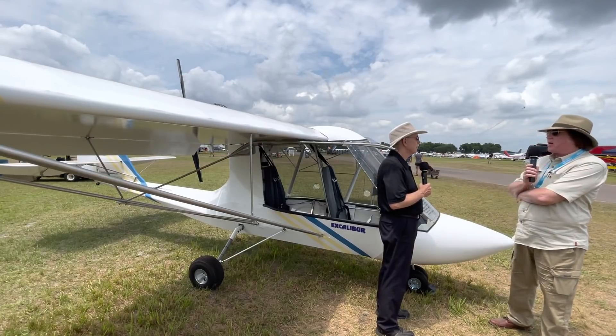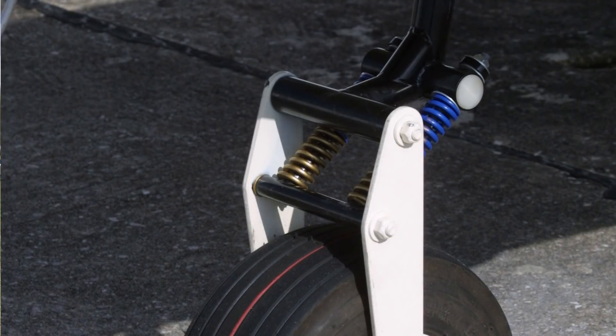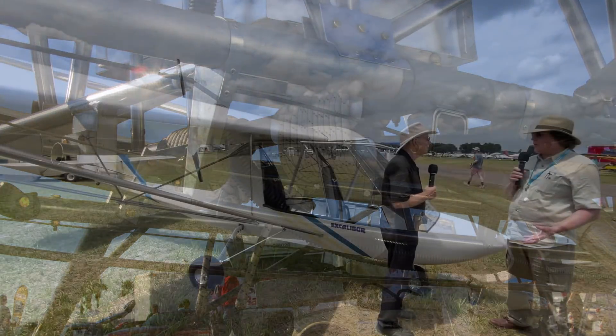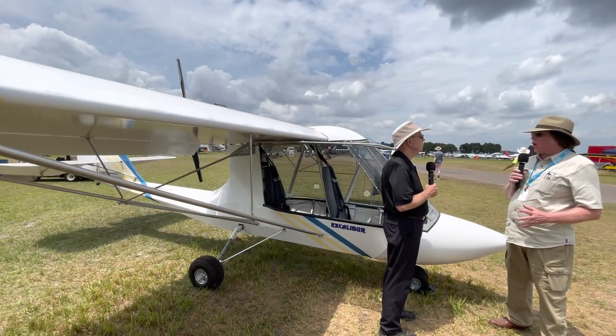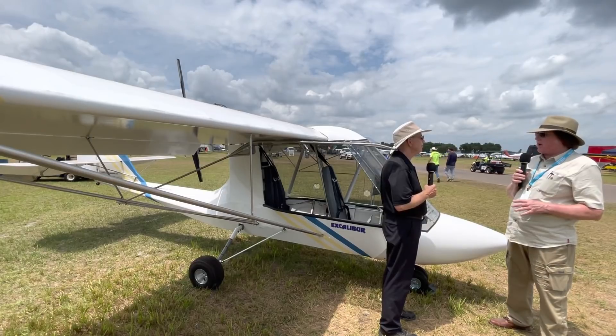We have a spring-activated nose gear, which is very popular. We have the shock cord landing gear on the main gear. So instead of the gear legs having to bend and flex when you have a hard landing, they don't bend at all. The shock cord does the work, saving the gear legs and the airframe.